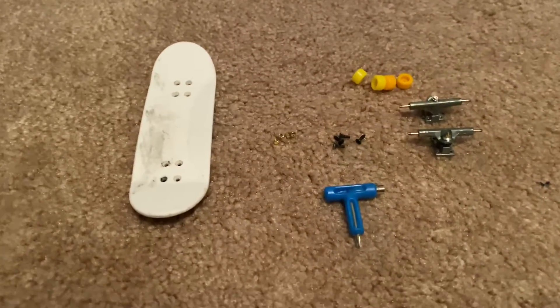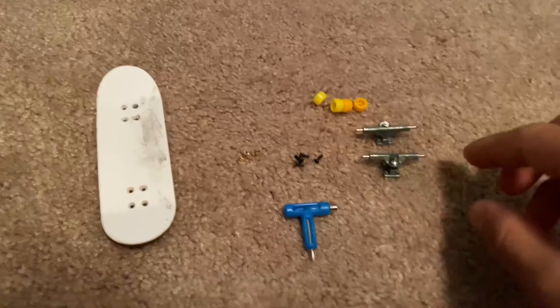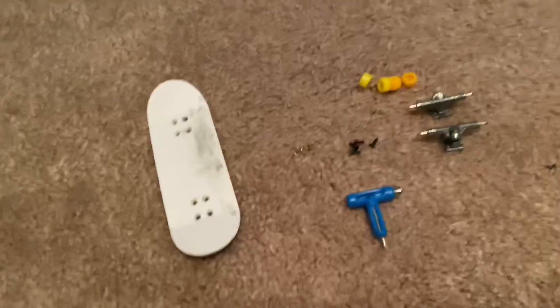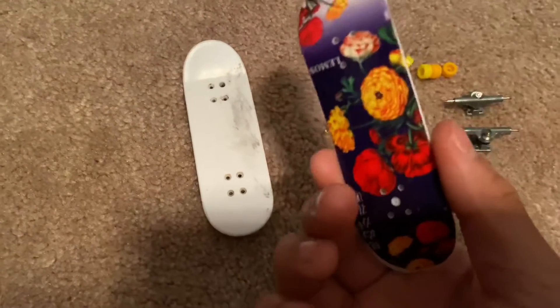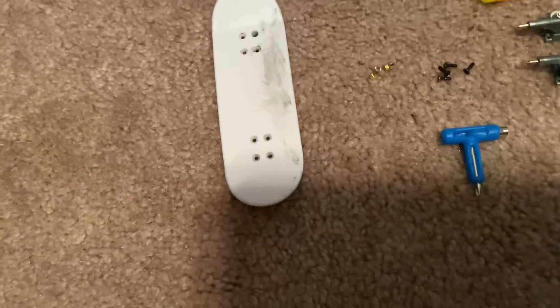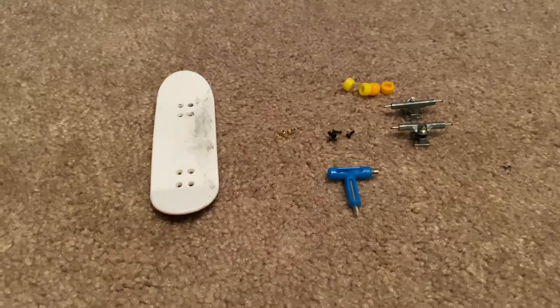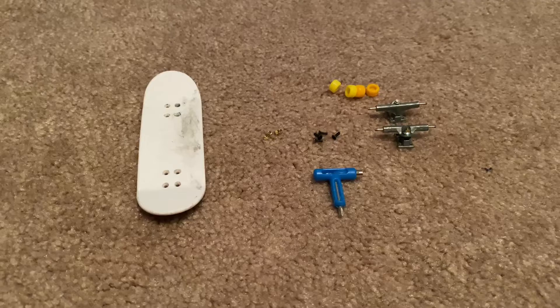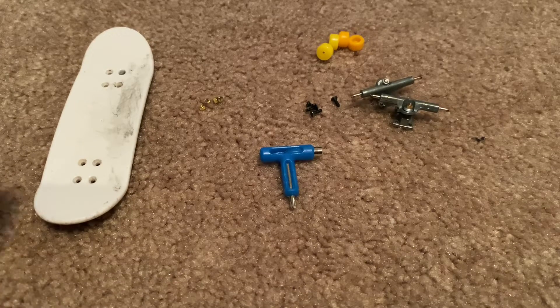Hey guys, today I'm going to be rebuilding my first ever tech deck. This is the Zero board from tech deck — my first ever fingerboard. I don't have the actual trucks and stuff it came with, so I dug into my tech deck box and fingerboard box for more parts. This one doesn't have grip tape, but I found a tech deck I didn't really like and peeled off the grip tape — I did a perfect job on that. So we're going to be rebuilding my fingerboard that I first got. Let's get into it.